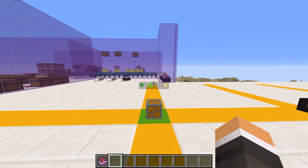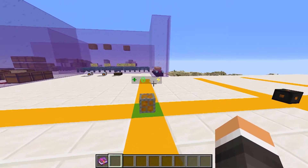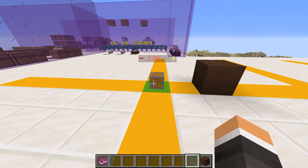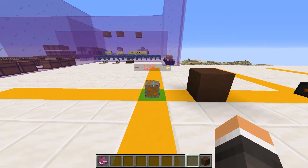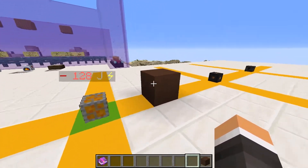Above our energy regulator we can see what the total power in the circuit is. If the number is positive, shown in green, then everything in our circuit is being powered. If the number is negative, shown in red, then something in the circuit is going unpowered due to lack of energy — in this case our electric gold pan right here.